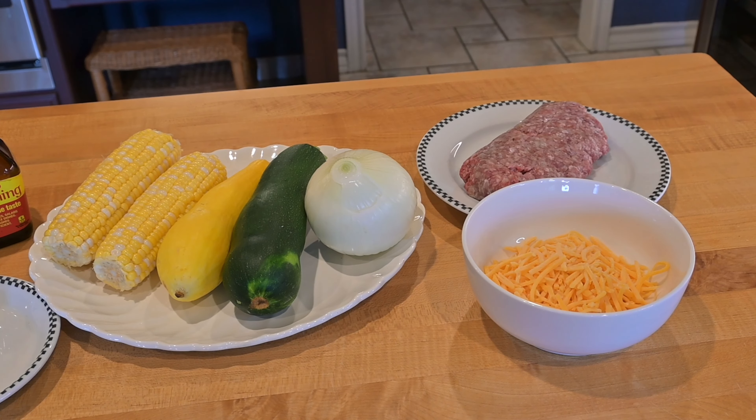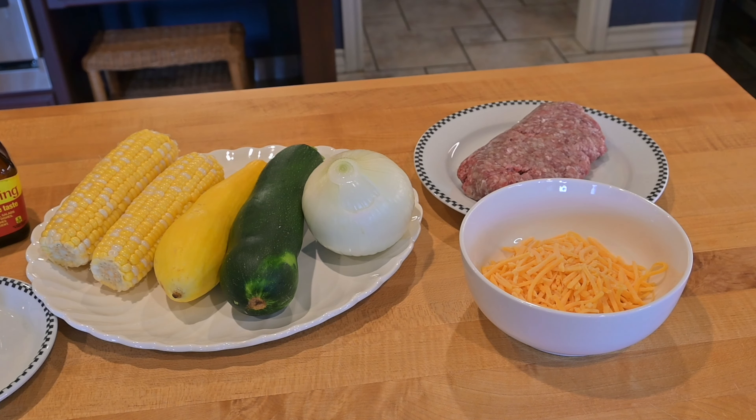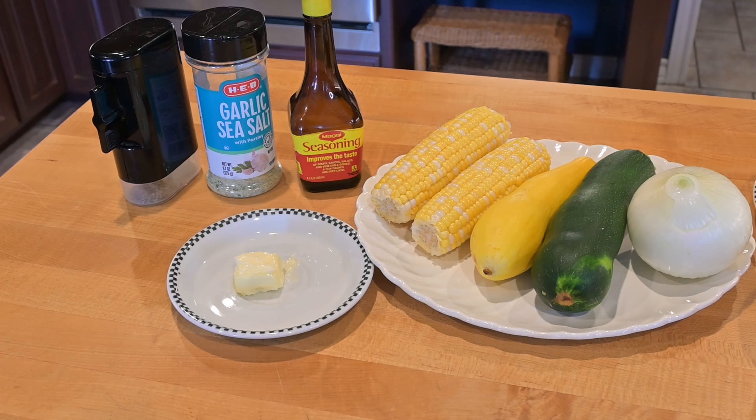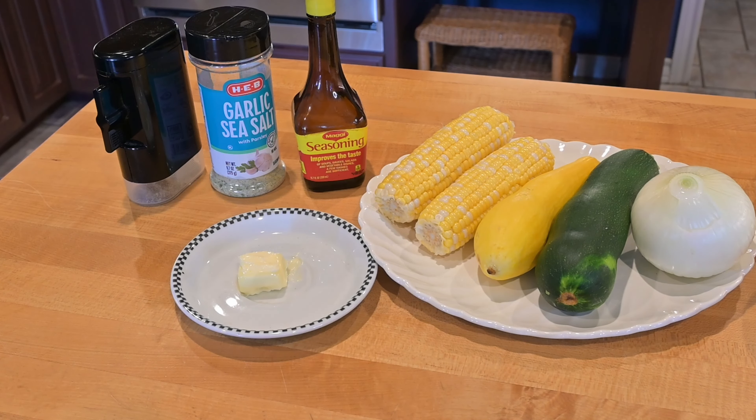So we've got a couple ears of corn, a yellow squash and a zucchini squash, and a medium onion. I've got about 10 ounces of ground beef and about a cup of shredded cheddar cheese — you could probably use any kind of cheese, like a Mexican cheese or whatever you've got. We're going to season it with this stuff called Maggi sauce — I've always just called it that. It's kind of like soy sauce; you can get it in the Asian food section of your local supermarket. And we've got some garlic salt and some black pepper, and we're going to sauté these vegetables in about a couple tablespoons of butter.